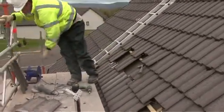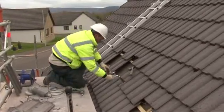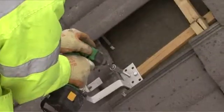The initial part of the fitting process involves removing roof tiles to allow fitting of the roof anchor hooks to your roof trusses.